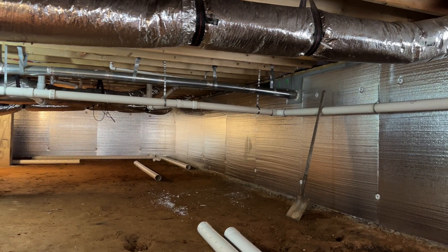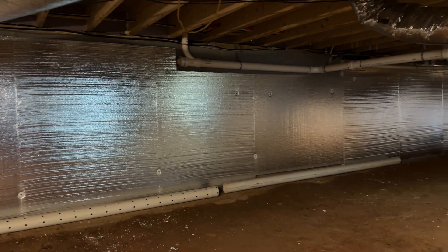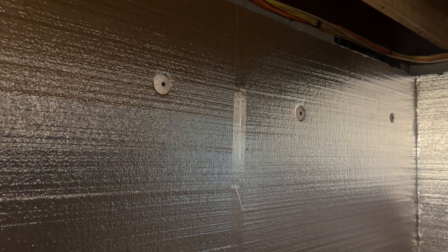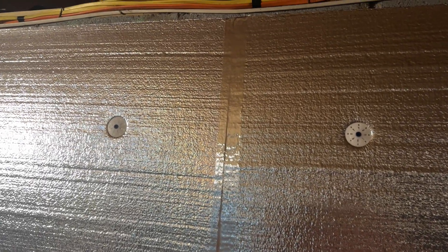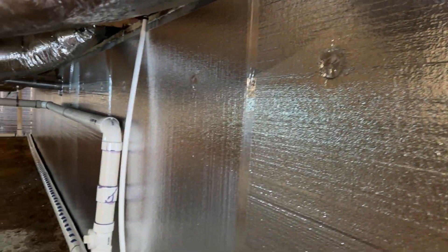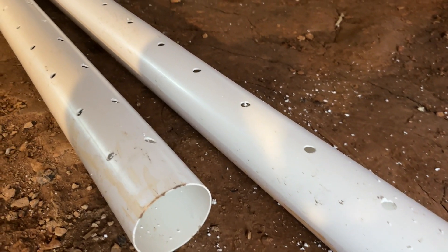Now we have the rigid foam board insulation all around the perimeter of the crawl space — it went up pretty quickly with just a few minor notches. A couple of Tapcons and washers per board plus one at the bottom did the trick. After that I used Reflectix metal tape on all of the seams to make sure there are no moisture penetrations between boards. It was super easy — just peel and press into place. I even used the extra tape to cover all the wall penetrations to get everything as sealed as possible.